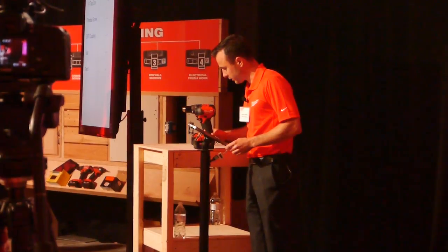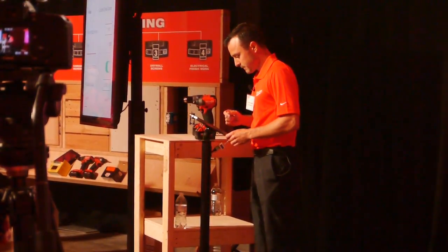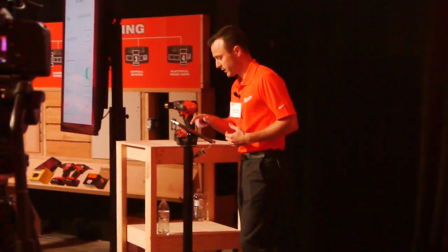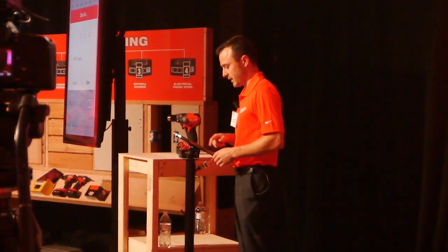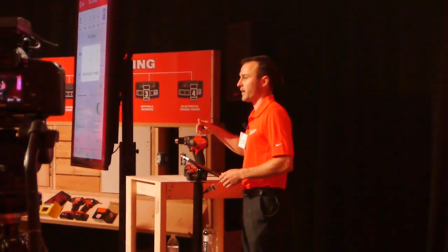What we're going to do is set this up for an EMT coupling. We need to put the tool into wireless mode one and go into our EMT coupling profile. I've already set this up — I've found that about 1,450 RPM and torque level one is the right setting for this application.